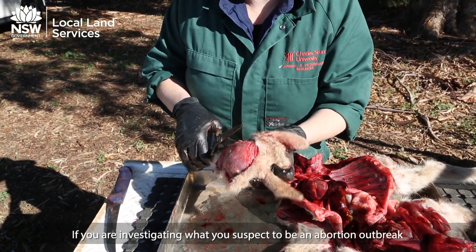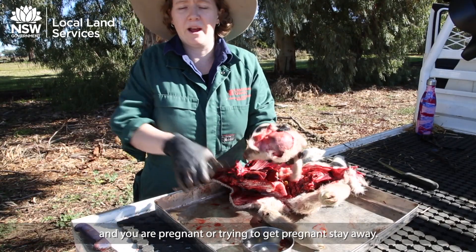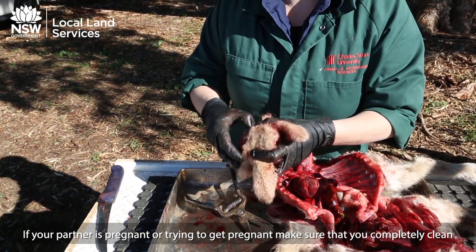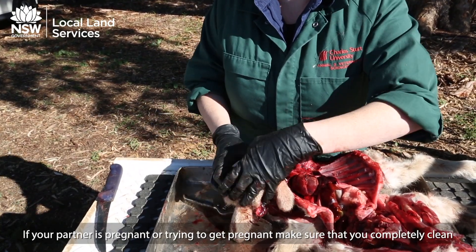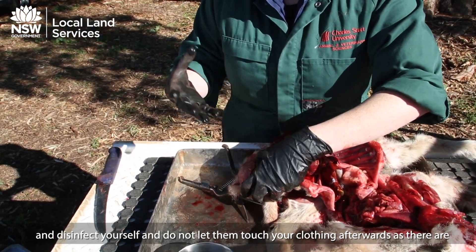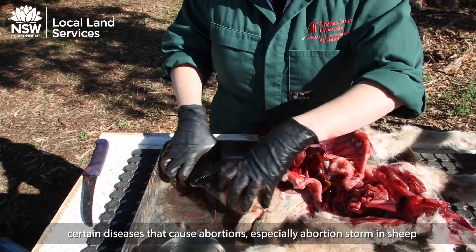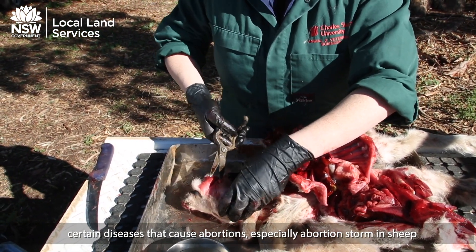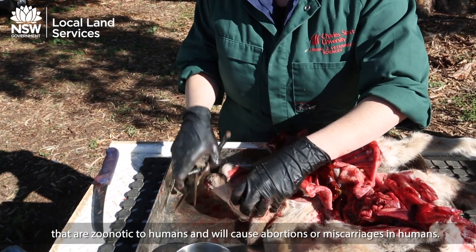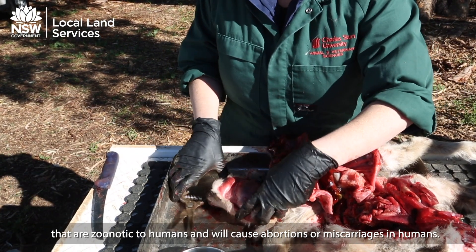If you are investigating what you suspect to be an abortion outbreak and you are pregnant or trying to get pregnant, stay away. If your partner is pregnant or trying to get pregnant, make sure you completely clean and disinfect yourself and do not let them touch your clothing afterwards, as there are certain diseases that cause abortion storms in sheep that are zoonotic to humans and will cause abortions or miscarriages in humans.